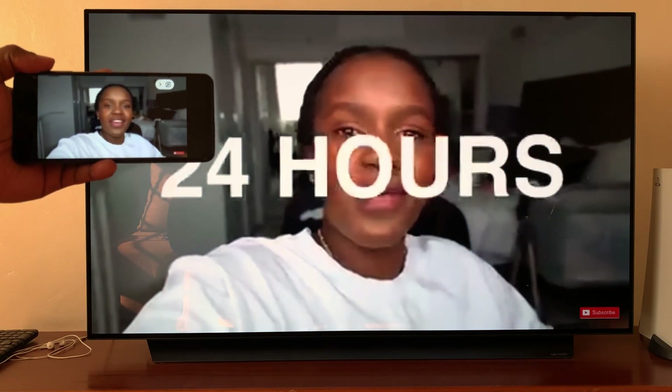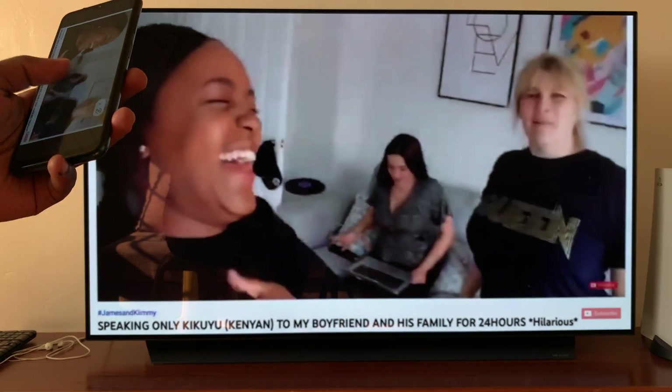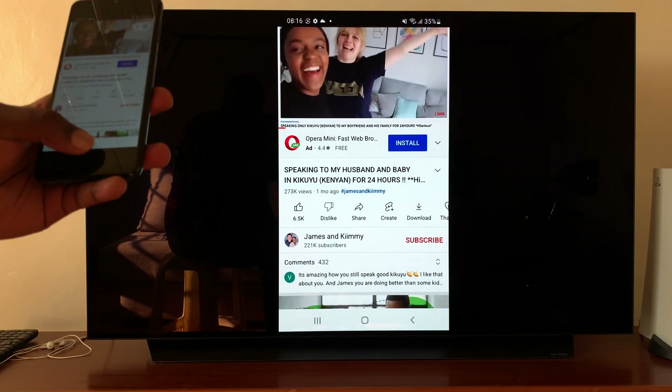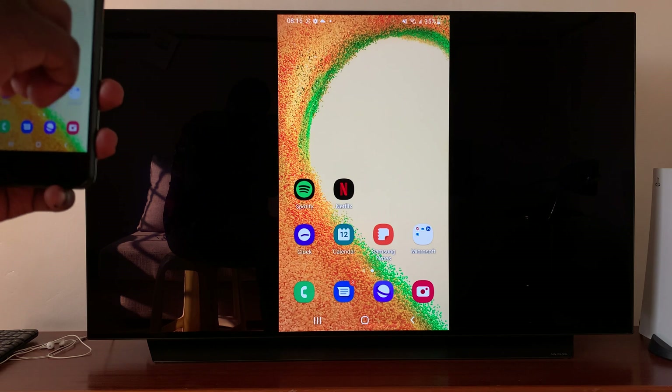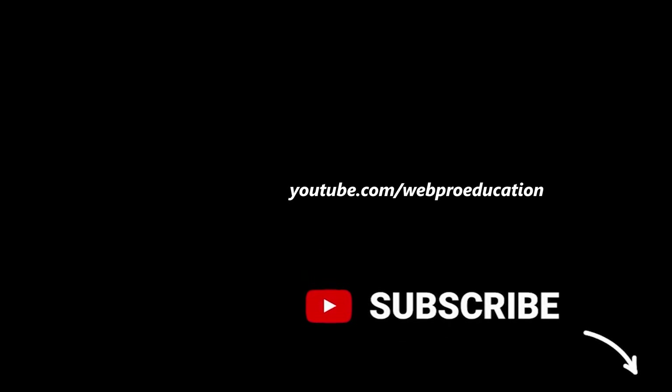So that's how you can connect your Samsung phone to an LG smart TV using screen mirroring. Thanks for watching — leave your comments and questions down below, and good luck. See you next time.